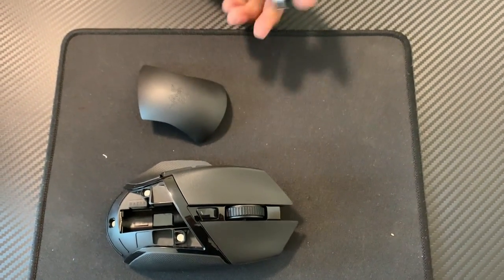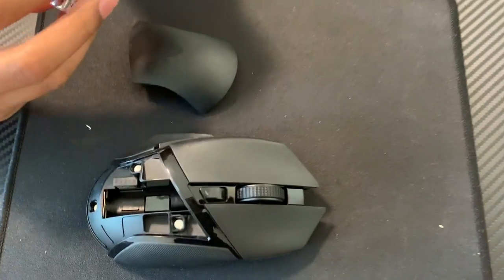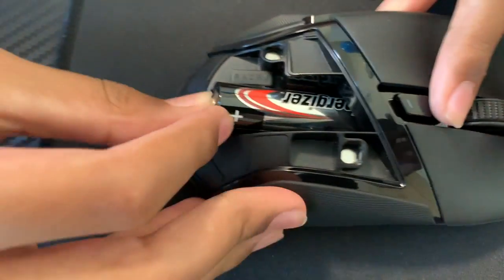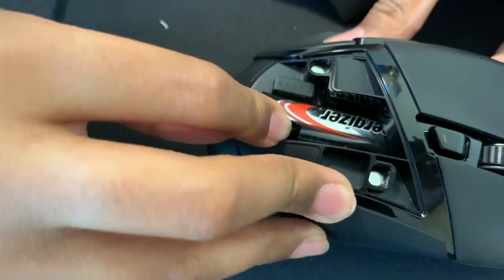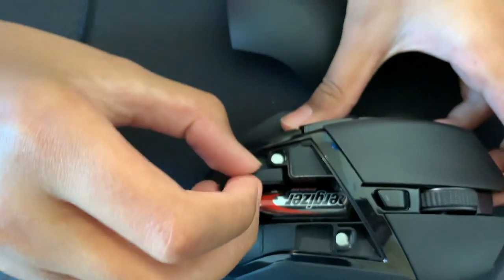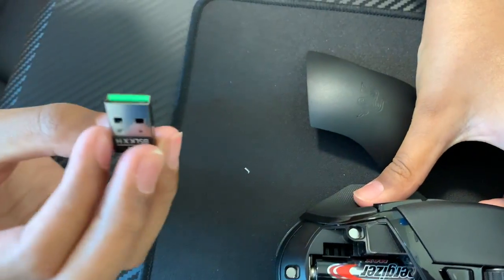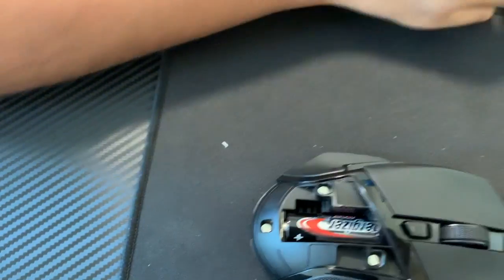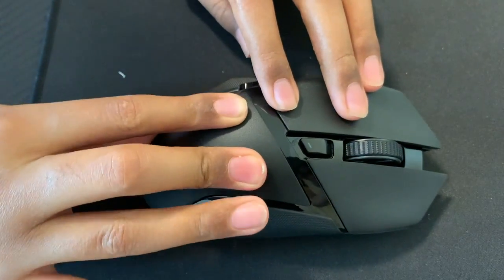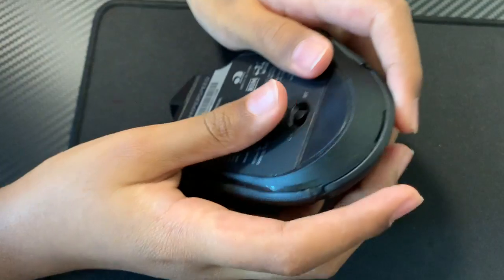So I have the battery that was included in the package. I think it's plus first, so put it all the way in. And then I think this is the dongle — yeah, this is the dongle. It looks green, that's cool. I think you close it like this — yeah, that's it.